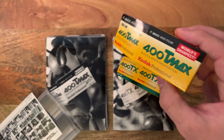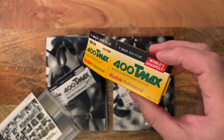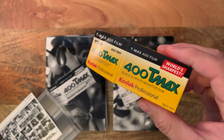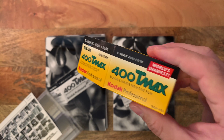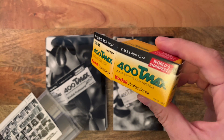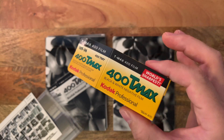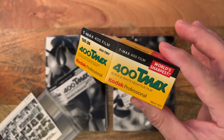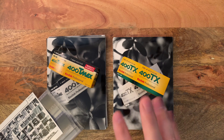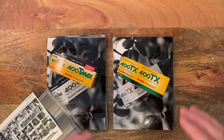Then there's T-Max, which says it's the world's sharpest — and that's referring to its grain, which is a T-grain and is very sharp. When you get the metering spot on or close, the grain is barely noticeable. This film, depending on how you shoot it and the light you shoot it in, typically has a little less contrast than Tri-X but has a little more punchy tones — though again, that depends on how you shoot it.